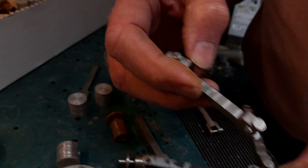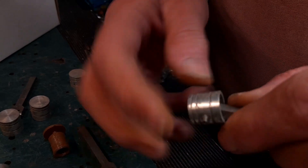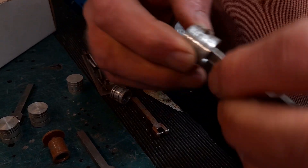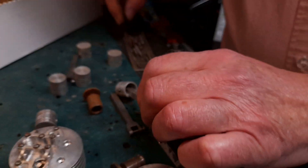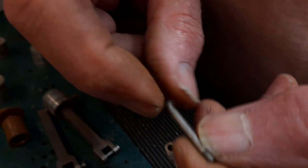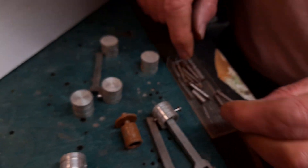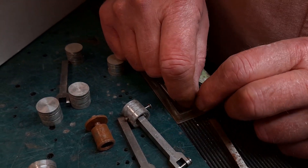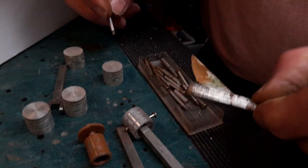A gudgeon pin — it's pointed to where the gudgeon pin is, which holds the piston crown to the connecting rod, the con rod. These have all been machined and tapped from scratch from steel. Nothing else is purchased — it's all from square one, first principles. Honestly, my mind's blown here.